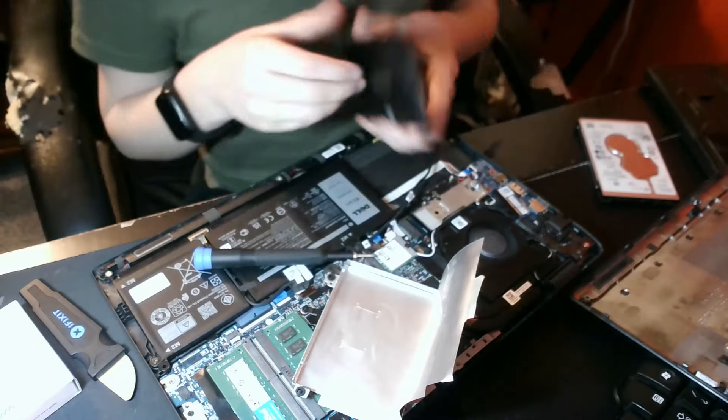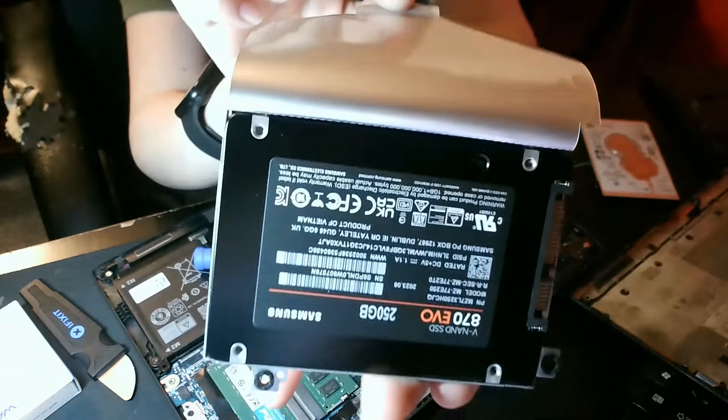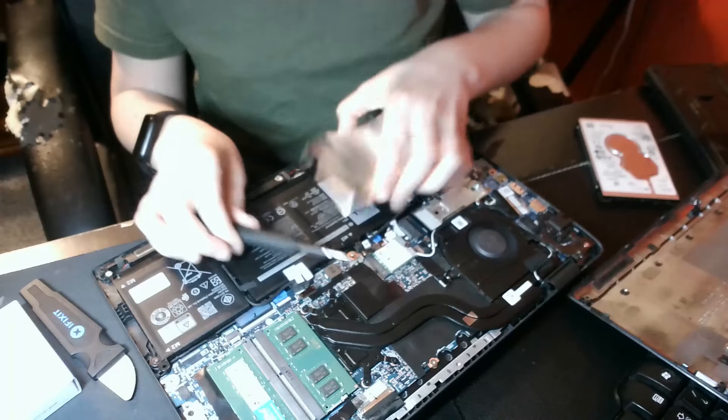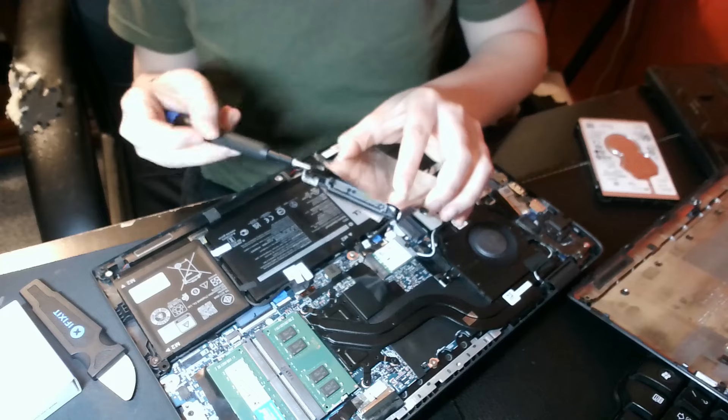I'm going to keep this quick — it should go back side like this, close her up. And now we screw the caddy back together just like this.